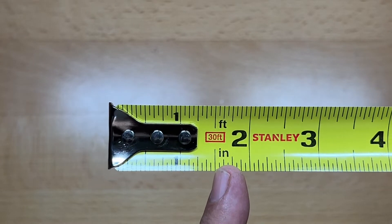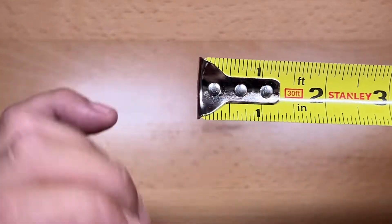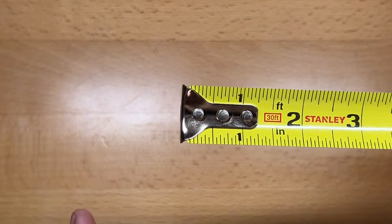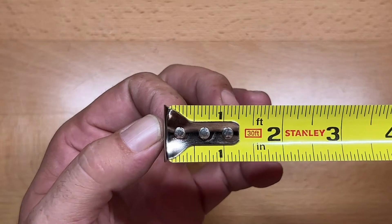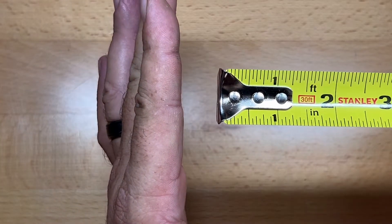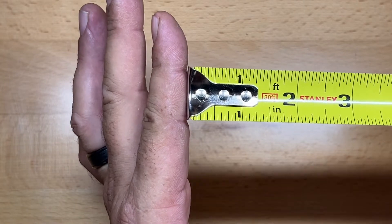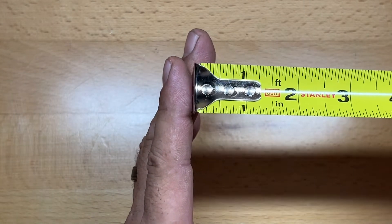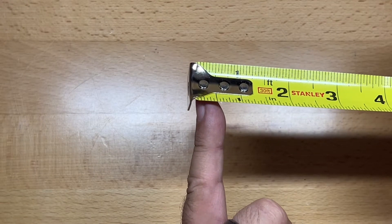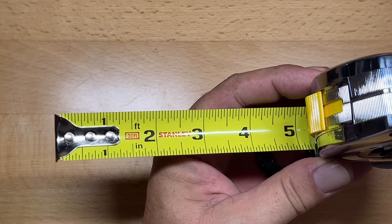With every tape measure, in the middle at the very front, you're going to find the length of the tape and the manufacturer listed. When it comes to the hook, this particular hook is a three-rivet — that's a sign of a really good tape measure. Lesser quality tapes will have a double rivet and will wear out a lot quicker. You'll also notice that the hook moves in and out, and that is by design. When measuring to the inside of an object, the hook will push in exactly the width of the hook, allowing you to get an accurate measure. Consequently, if you are hooking on the outside of an object, it allows the hook to move outward exactly the width of the tape so that you are measuring accurately from the inside of the hook.